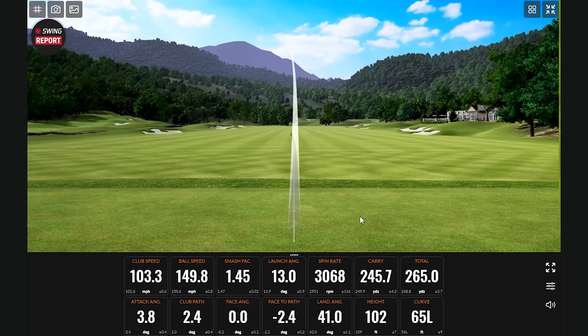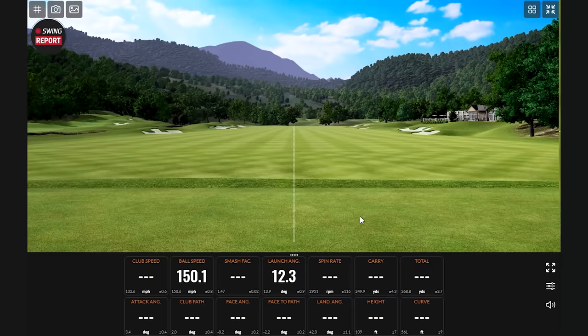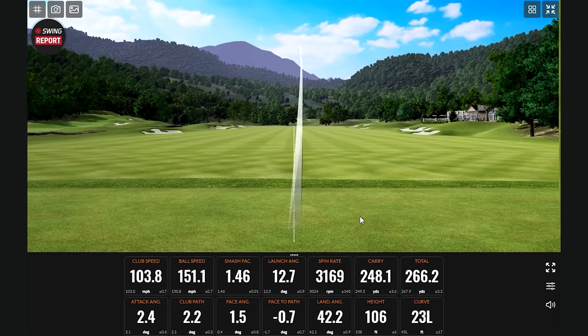Didn't quite catch that one, but a little more spin — you still got that draw to turn over. The spin only jumped up a couple hundred RPMs, so it wasn't crazy. It felt like I hit it slightly lower on the face, but got away with it — still pretty good numbers. Back over 150 ball speed on the next one.